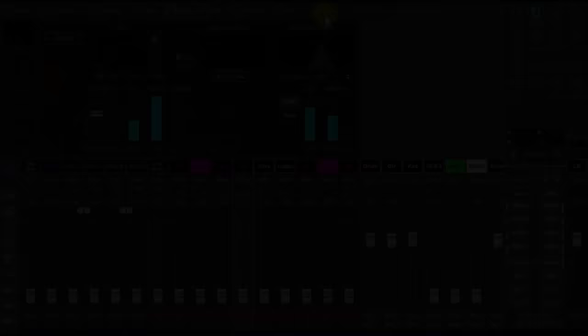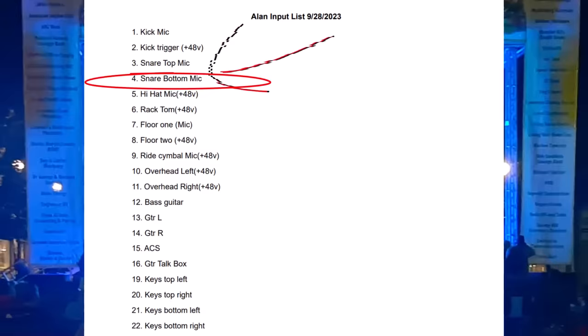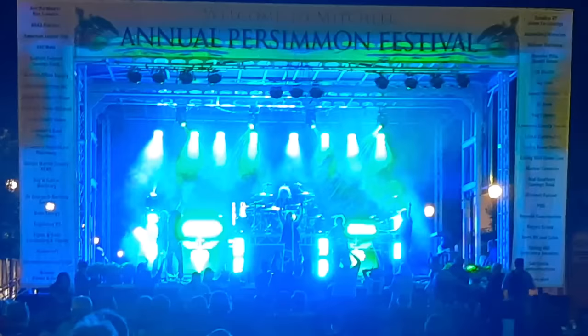This gave me a head start with roughed-in settings, setting up the effects, routing, and establishing a starting point for the mix. I also made some adjustments to their input list to suit my preferences. For example, I wanted to add a bottom snare mic and move a few things around so they'd fall on the console in the order that I wanted.